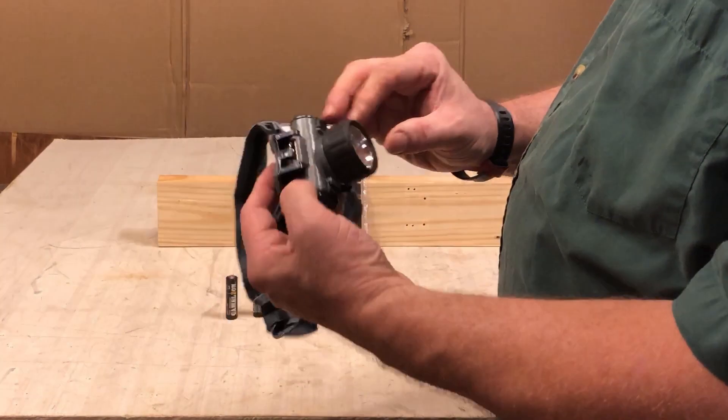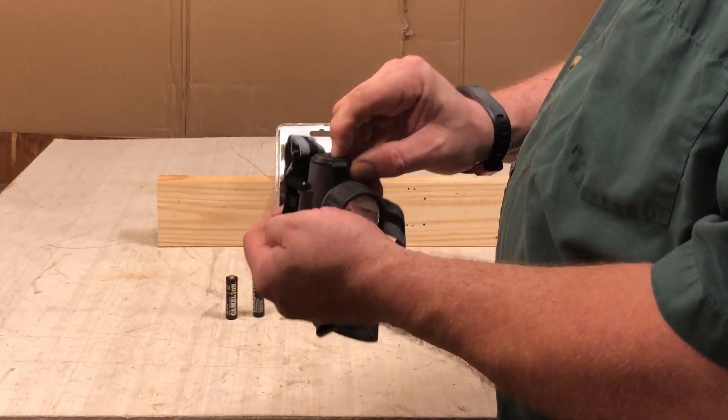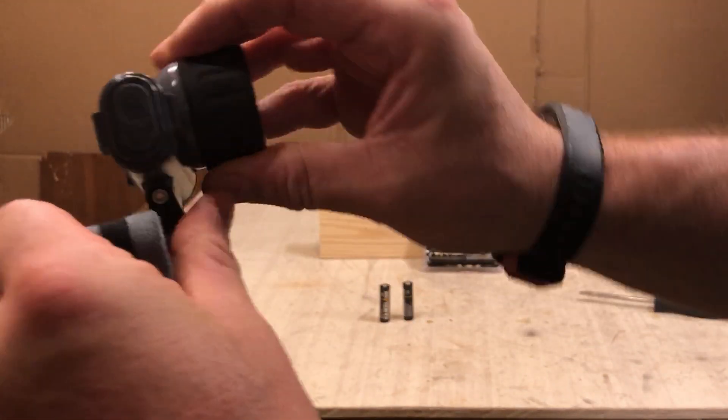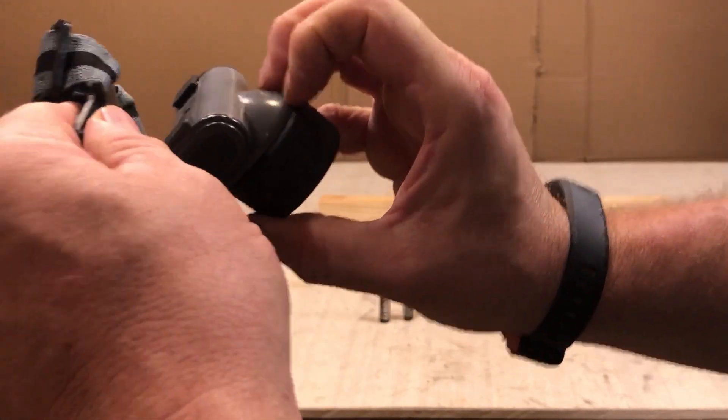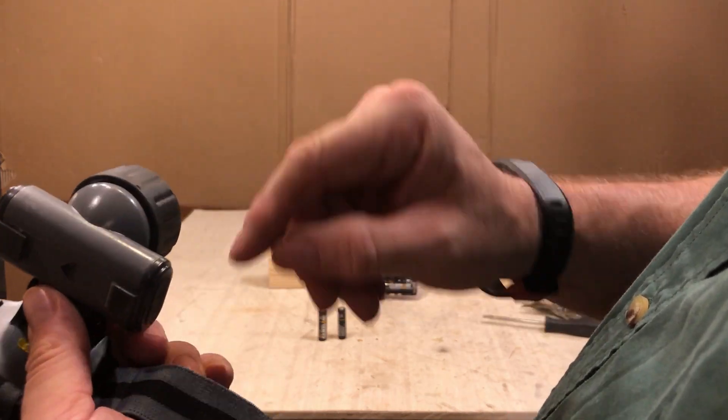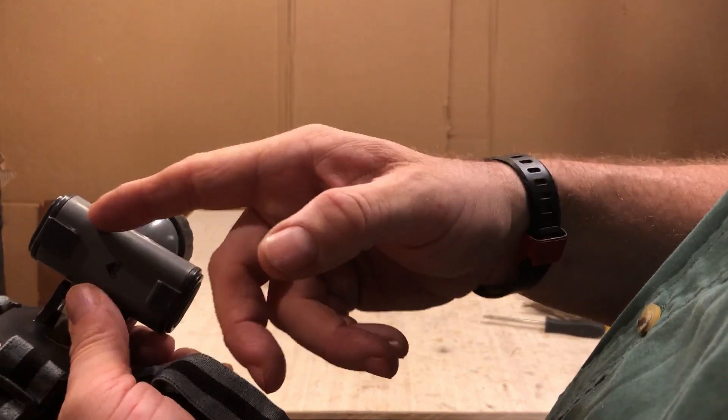So we've got a light. We have a push on and off. It has a hinge for adjustment — this would sit against your forehead. It lets you turn it up and down. If you pull this out you'll see that the retainer clips are just retainer clips.